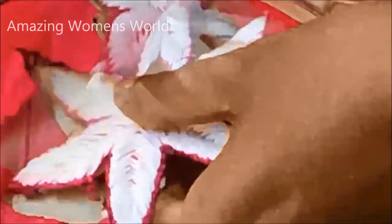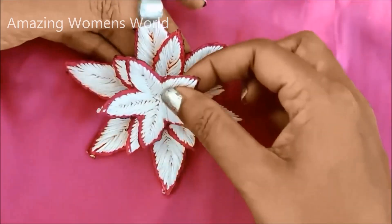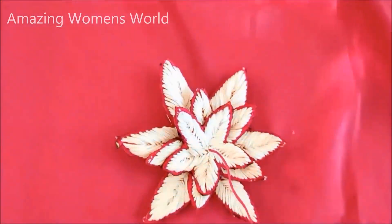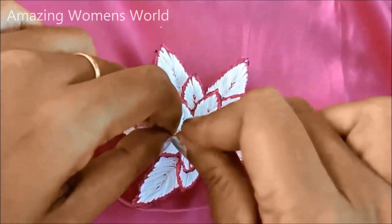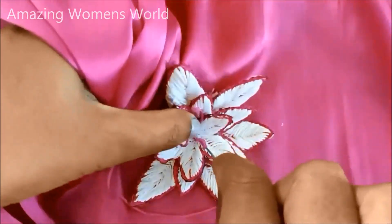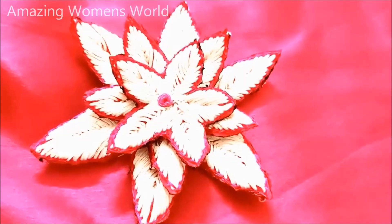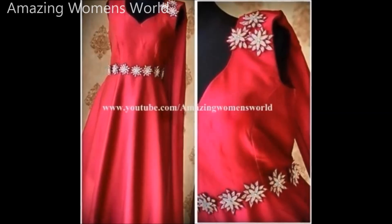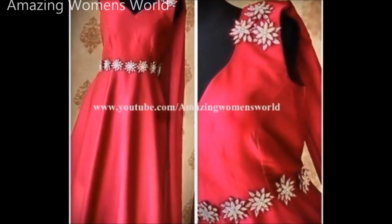All three flowers have to be removed like this, and once the cut work is done, this is how it looks. Now I'll be placing them one after another — the little one on top, the medium one in the center, and the larger one underneath. For the joining, I'll be giving a French knot in the center. This is how we join them towards the neckline or for designing on your saris or garments, creating the patches or making a belt.